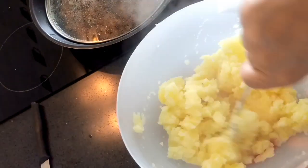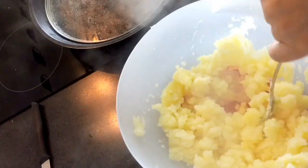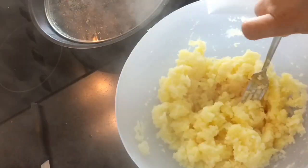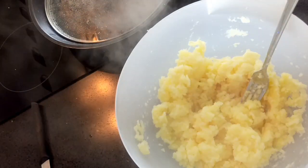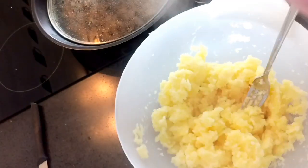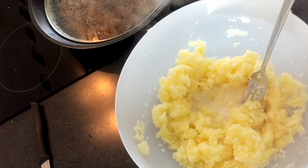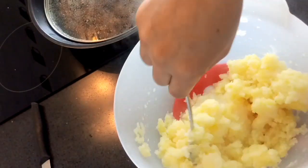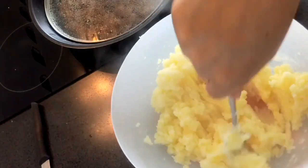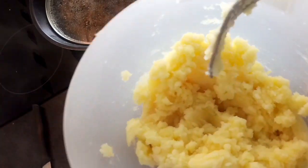Now I'm smashing the potato to make it fluffy and smooth. I will add a little bit of full milk. That's it, and we will set it aside and wait for the meat to be cooked.